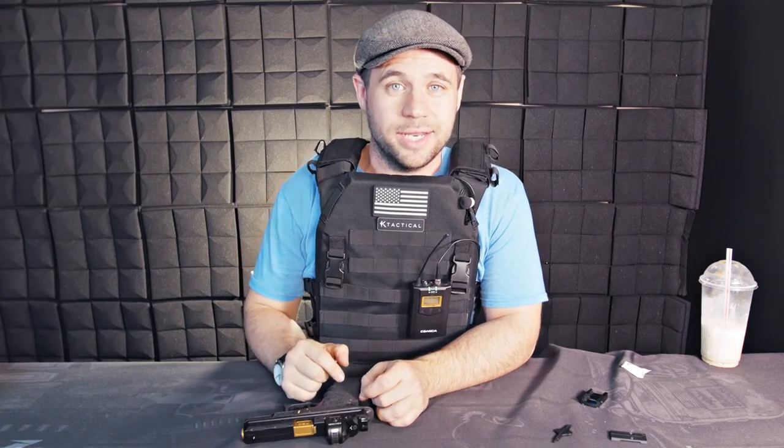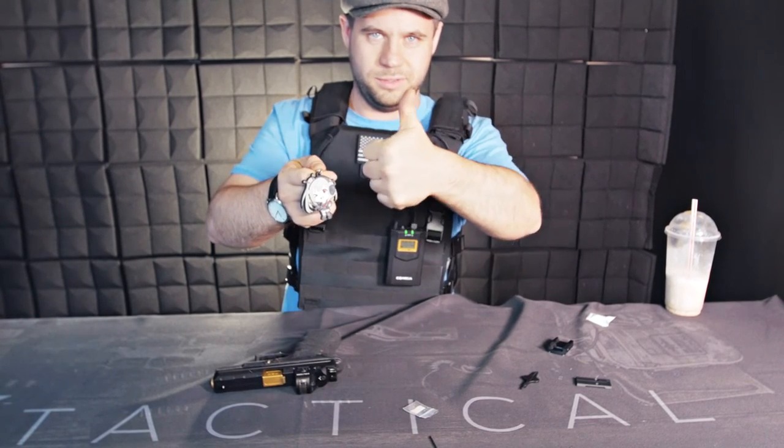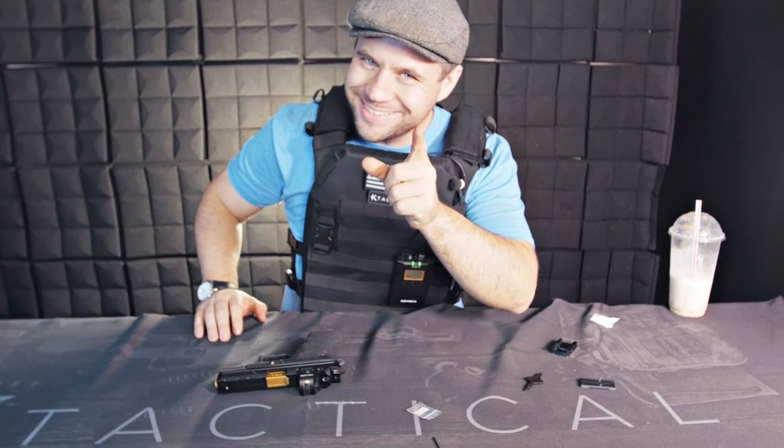I want to introduce the K Tactical mascot coming soon — she needs a name, so put it in the comments. Also like and subscribe, make sure to smash that like button. If you don't like the video, still like it. This is what the like button looks like — it's a thumbs up, you click this one.